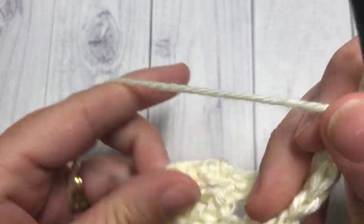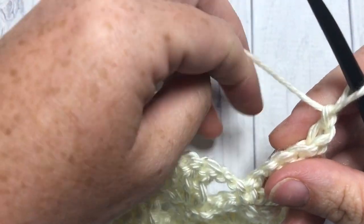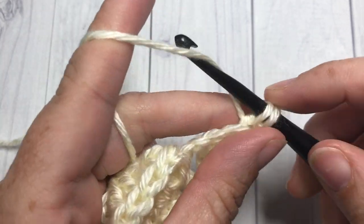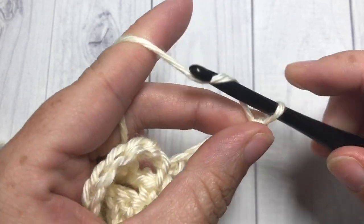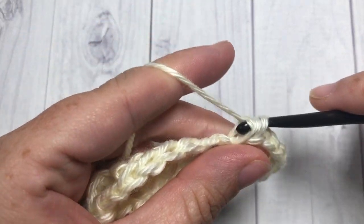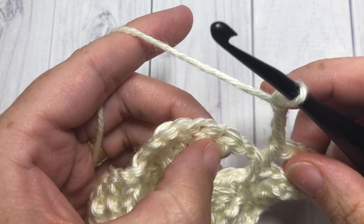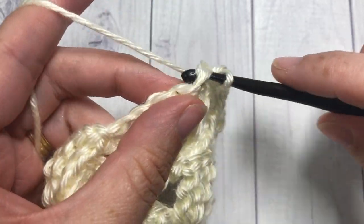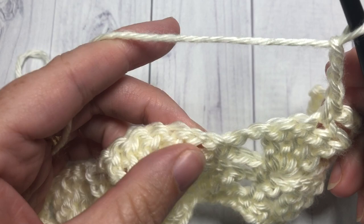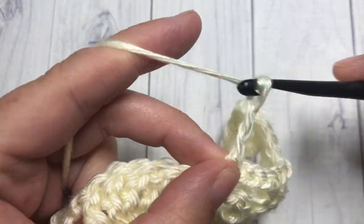For row five, chain one and turn your work. Work another row of single crochet and chain stitches. Start by working a single crochet into that first stitch — into the top of that triple — chain three and single crochet into the next single crochet stitch. Chain three, skip the chain-two space, skip the first triple, and single crochet into the top of the next triple stitch — the second one of that set. Chain three, single crochet into the top of the next single crochet stitch. Repeat all the way across.